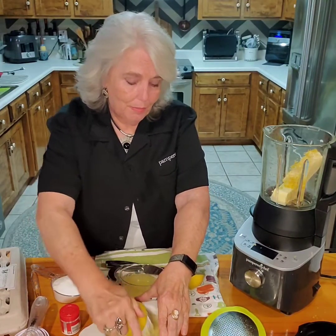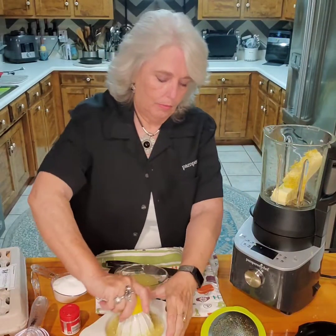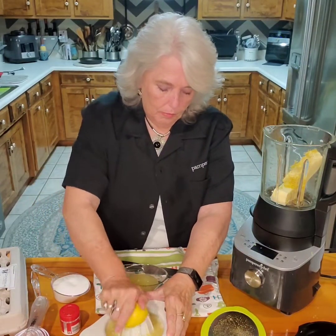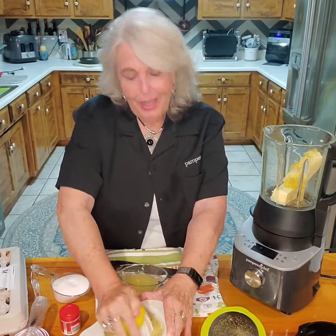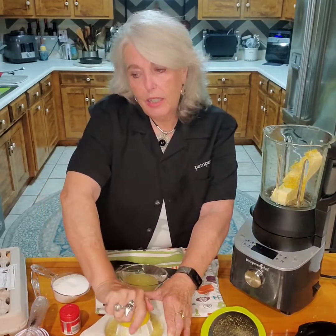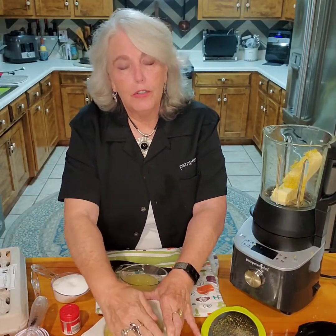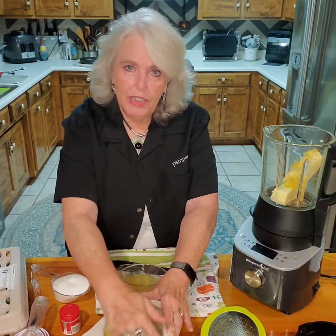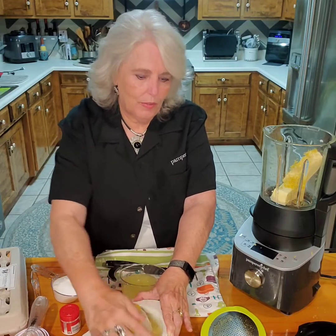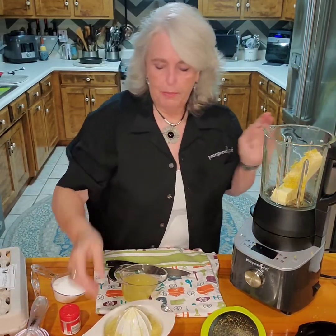Now like I said, we're going to put everything in the cooking blender, turn it on sauce and let it work its magic. Today I'm using a little bit of monk fruit, a little bit of granulated Swerve, and a couple squirts of stevia. I've already put a couple squirts of stevia in the blender just for time's sake.